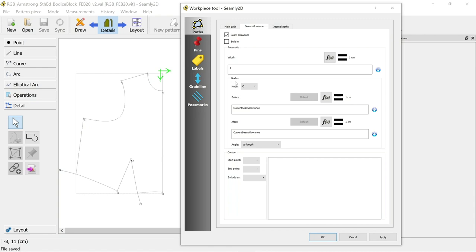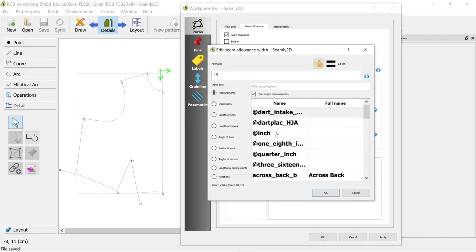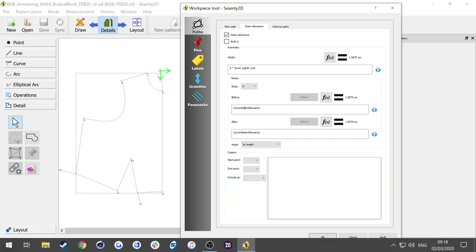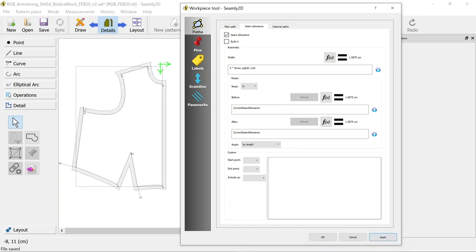These nodes are related to points on your pattern piece and your seam allowance is set here. You can go back and use your formulas. Five eighths of an inch is a good one - so five times one eighth of an inch. What I'm going to do is set the seam allowance the same all the way around and then show you how to reduce it in some areas - that's probably the easiest way of doing it. Apply that and it adds the same seam allowance all the way around your piece.